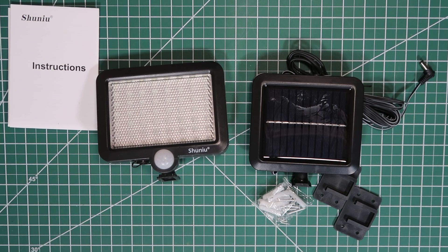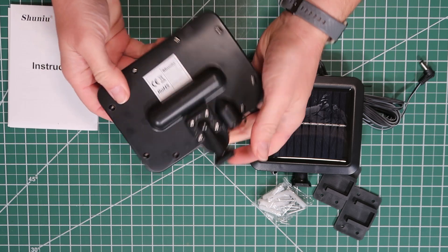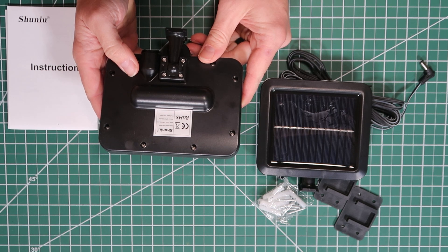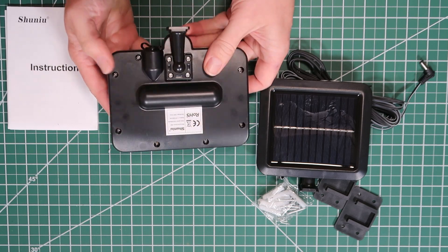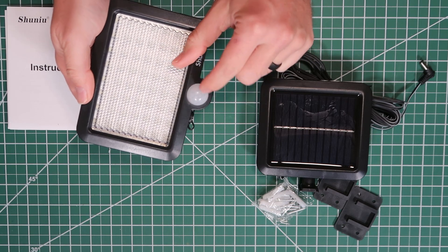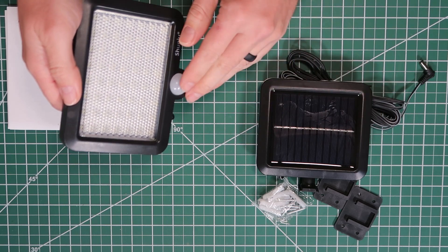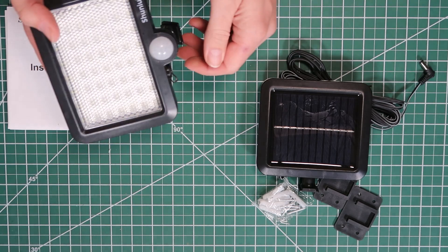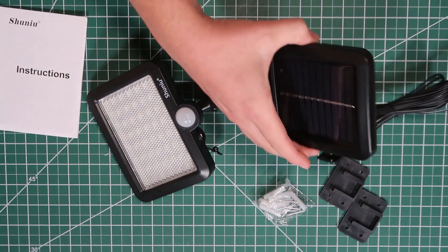Let's take a quick look at each individual component and then we'll get this thing installed. The light itself is right here. It indicates 3.7 volts, discharge can be a hundred to a thousand times, and waterproof level IP65 — so it should be fine to sit out in the weather for quite a while. This is going to be your motion sensor right here, so we'll have to test how close or far you can be before it triggers. The light itself should turn on whenever the panel is fully covered, meaning it's nighttime or dark.